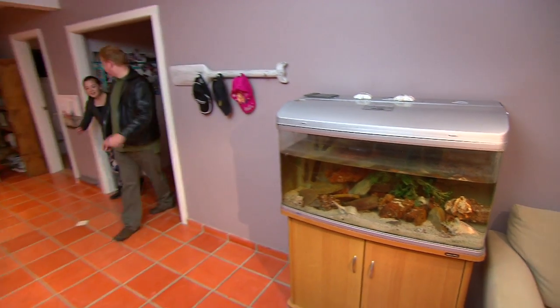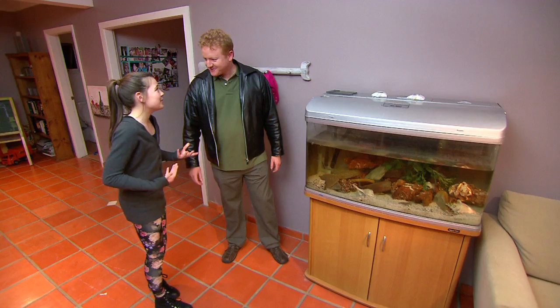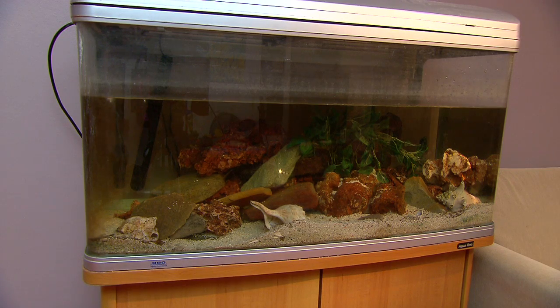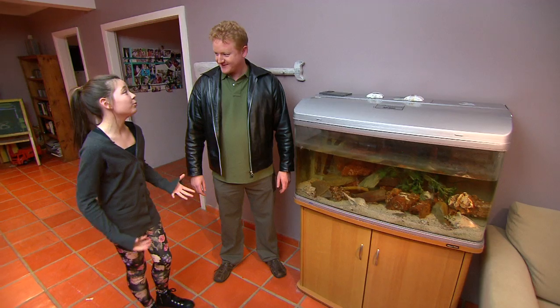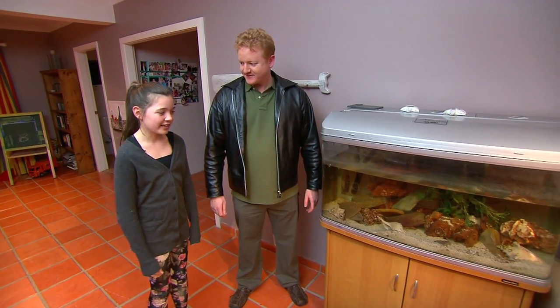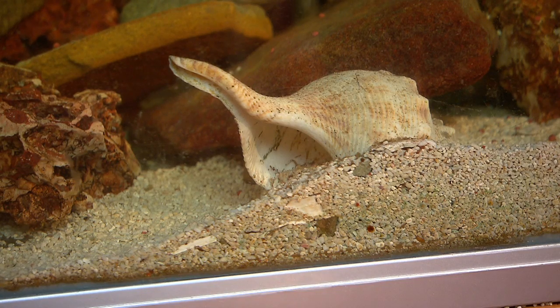So where is this tank? The tank's over here. It wasn't me, it was my dad — he neglected it. We used to have really healthy fish and the tank was beautiful, but it's just not like that anymore. How long has it been like this? Oh, months.